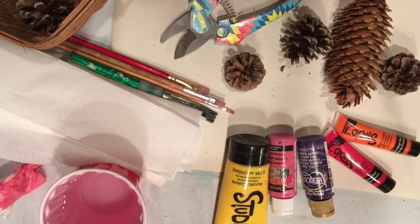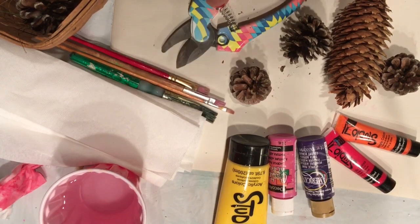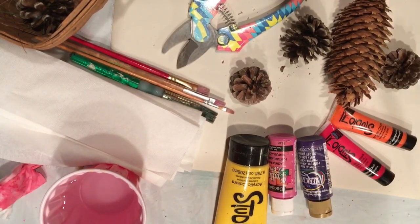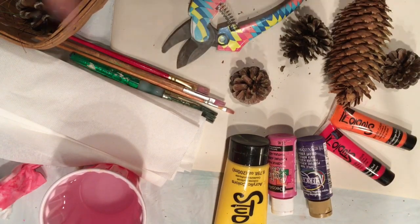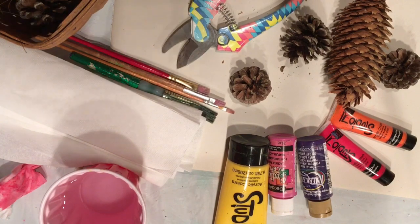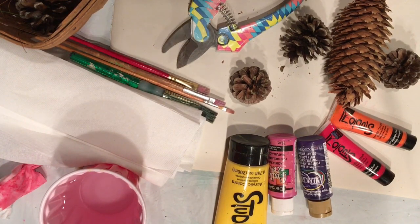To make our pine cone zinnias, all we need are some pine cones, some clippers, your craft paint — this should be acrylic craft paint — water, brushes, and paper towel. And if you're squeamish about dirty fingers you'll want to wear gloves, because this gets a little messy.